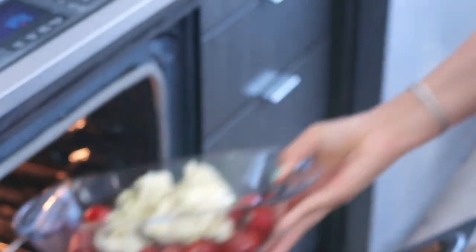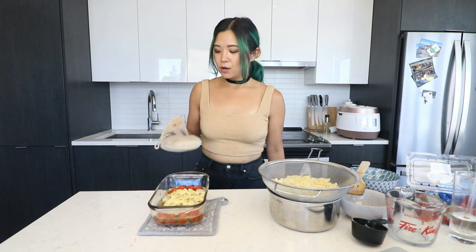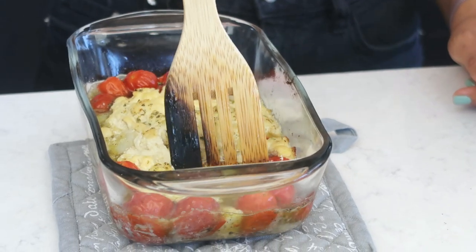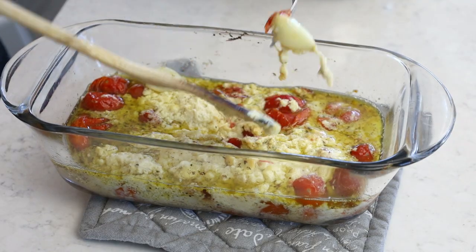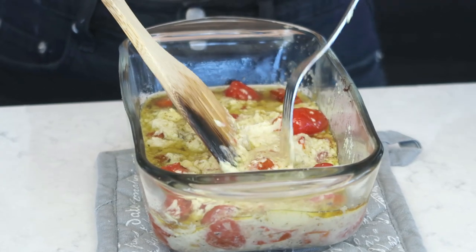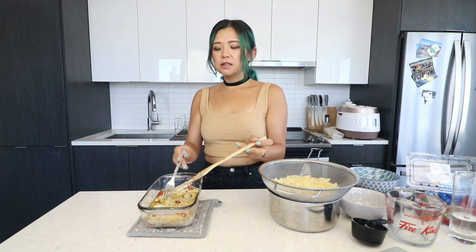We'll see you in 25 to 30 minutes. Okay guys, look at this — it's sizzling! That looks legit. Even the feta looks pretty legit. I was expecting the garlic to be softer but it seems like it's still not fully cooked. Can someone tell me how it's still raw after 30 minutes? Everything else looks good except for the raw pieces of garlic. I'm just going to put the pasta in regardless — do I have patience? No.